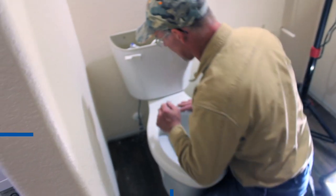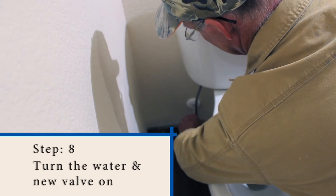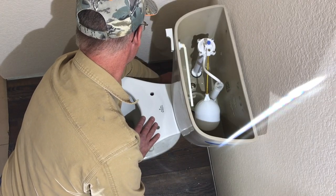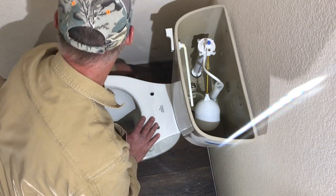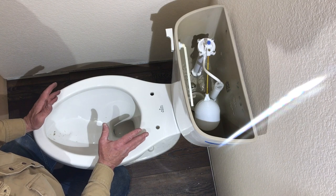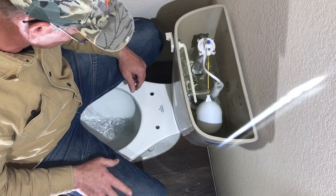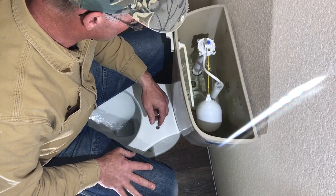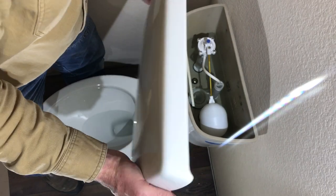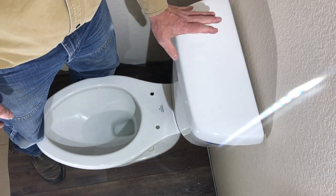We're going to turn the water on now. Just turn the quarter-turn valve. It might spit a little bit because we turned the water off and probably got some air in the lines. Then you can see how your toilet flushes and watch it fill again. The tank lid will just pop on.